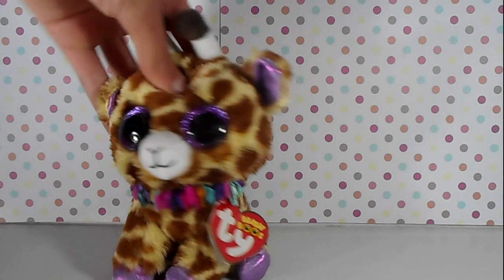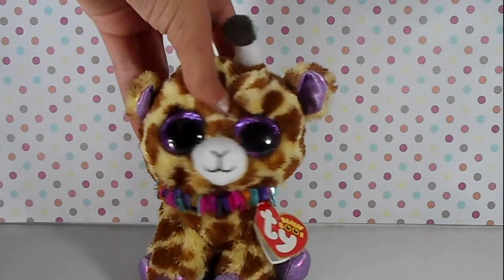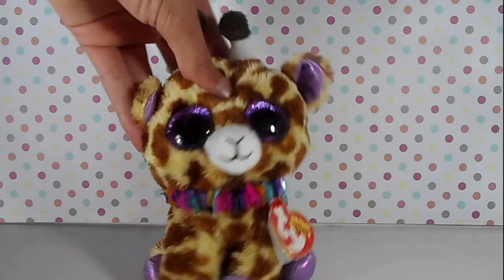Hello everybody! Welcome back to Beanie Bee Safari. In this video I'm going to be showing you how I make some of my props that I use in my videos.